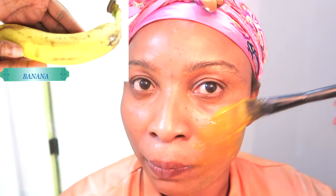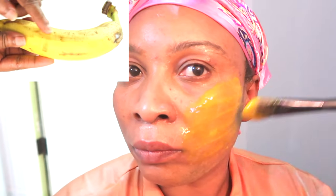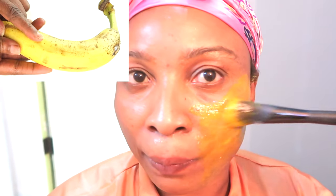Welcome to my channel and welcome to today's video. In today's video we are going to be using bananas. I like to eat these, I like them for my smoothies, but best of all I like to use them topically on the skin.